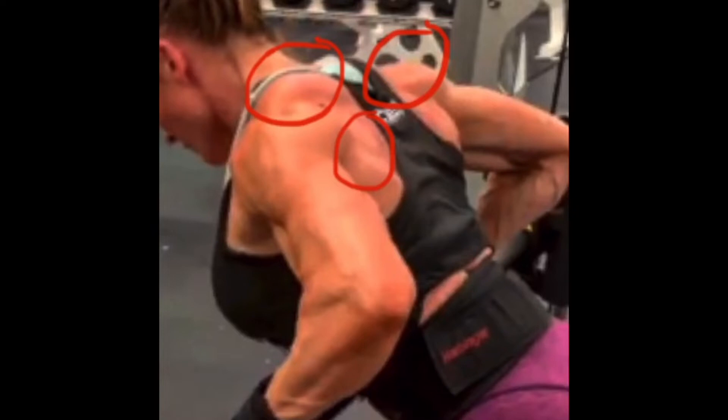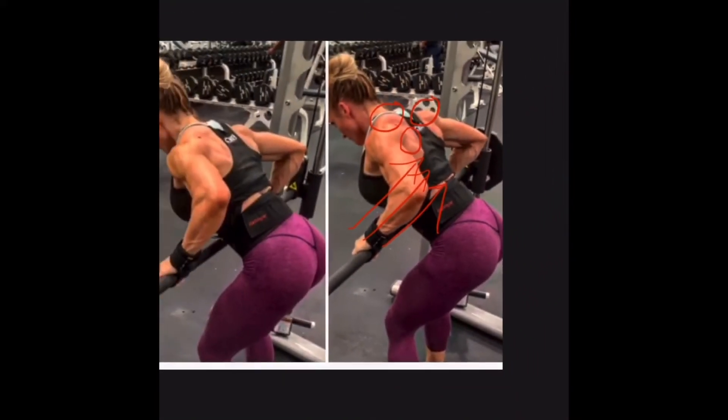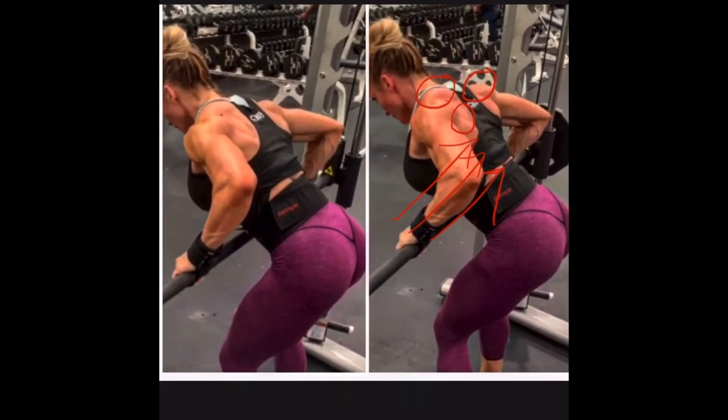My teres major and teres minor right here are popping more, my rear delts are popping more, and I'm able to really squeeze in between my shoulder blades when I add that acceleration and intention behind the movement. When I zoom out a little bit, you can see the muscles are popping more on the right than on the left.